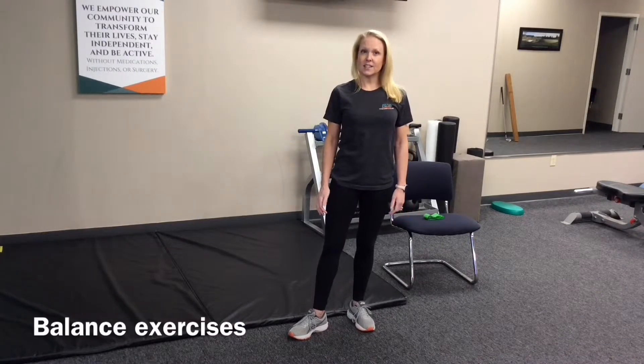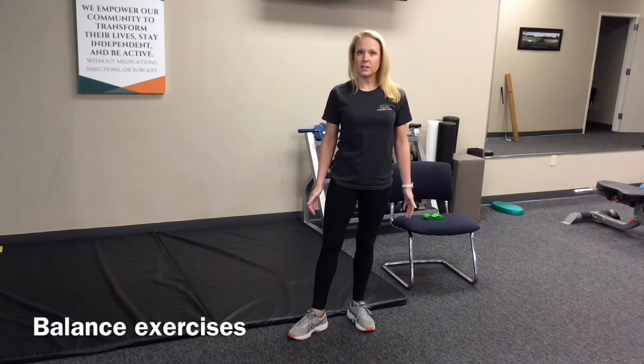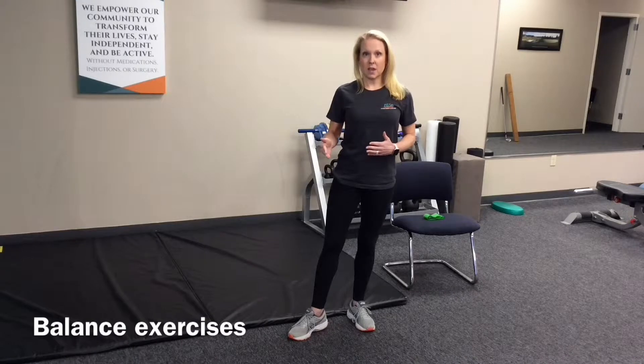Here are the five exercises that we recommend starting with when working to improve your balance. Even if they seem simple, it's the best place to start and be able to progress from there.